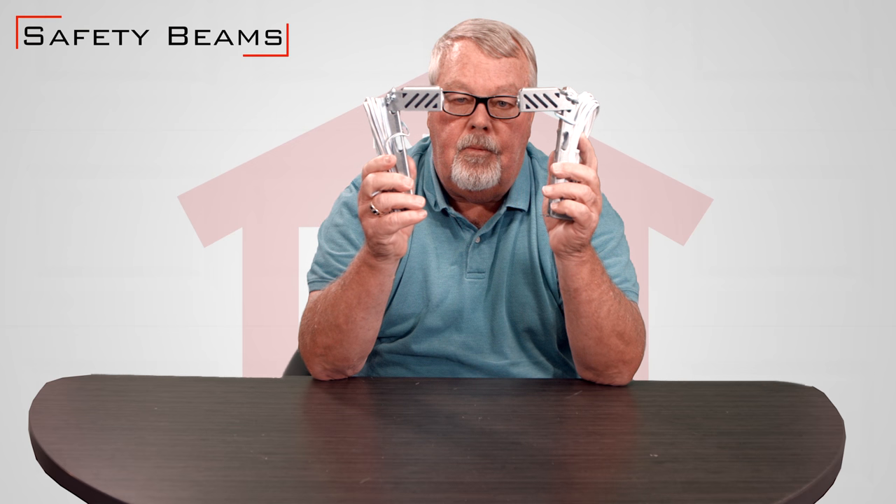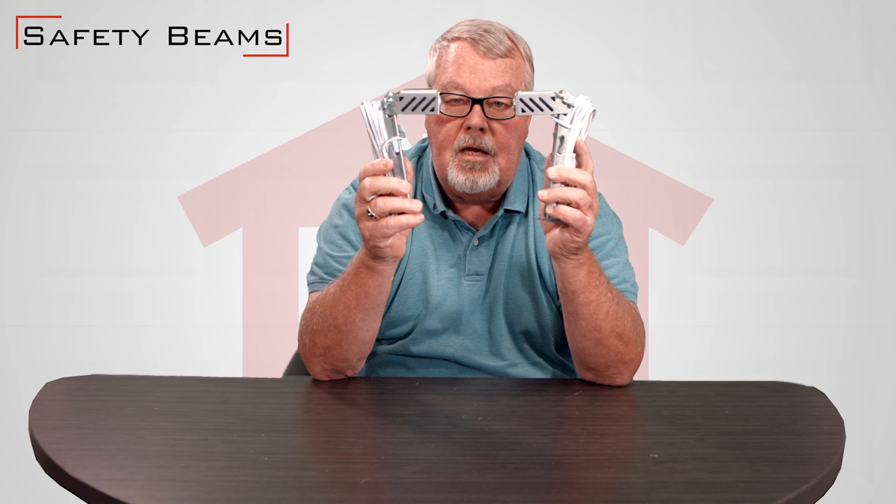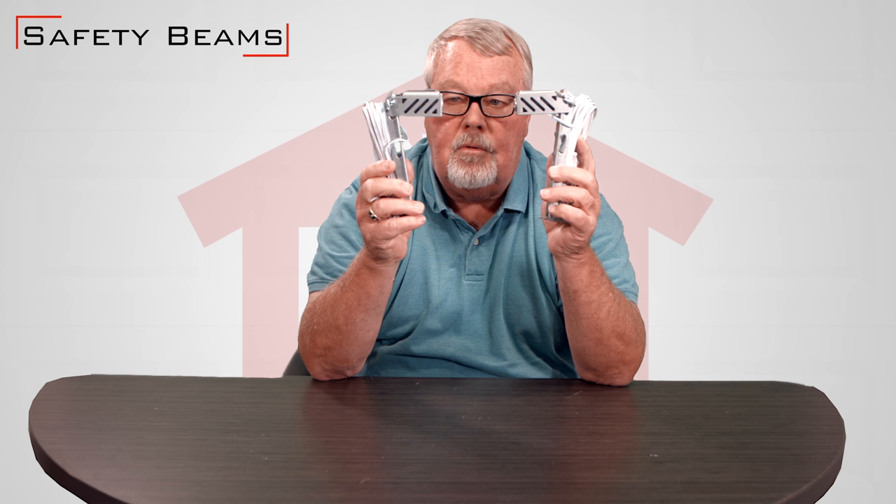Interestingly, the garage door industry did not require safety eyes until the year 1993. 1993 was a real change and upheaval in the garage door industry, and the Underwriters Laboratory and the United States government mandated that the doors had to be a little bit safer.